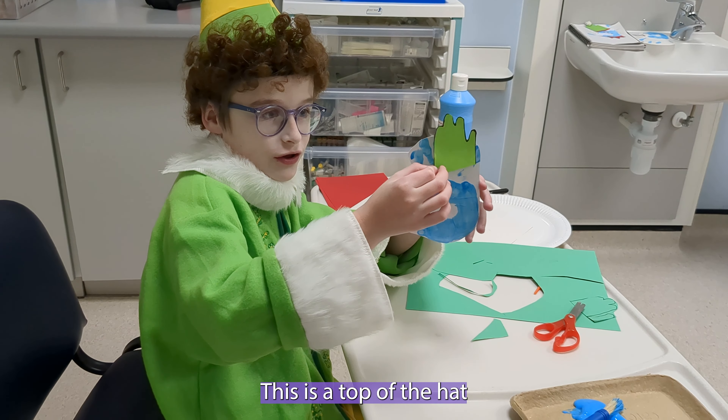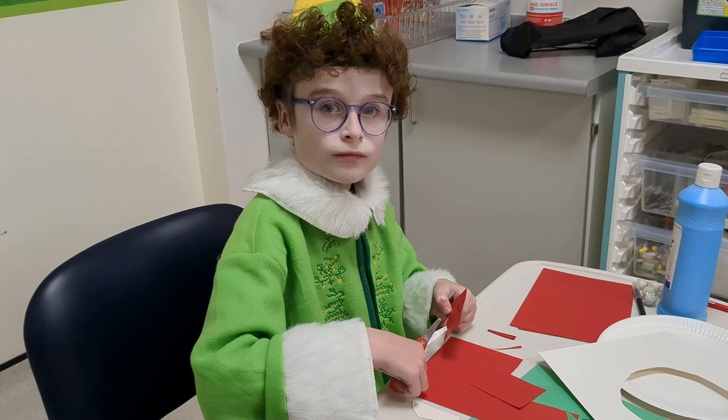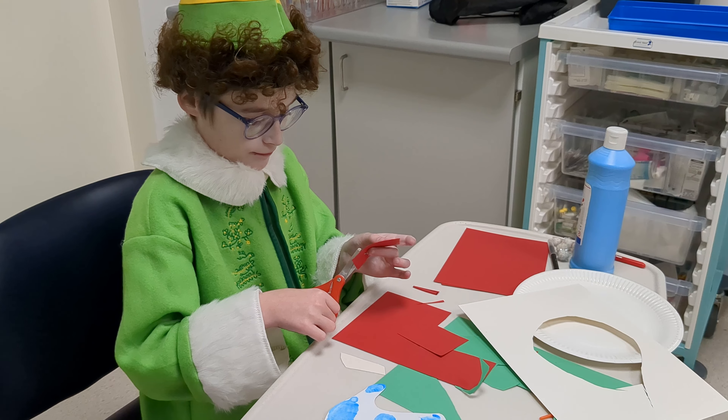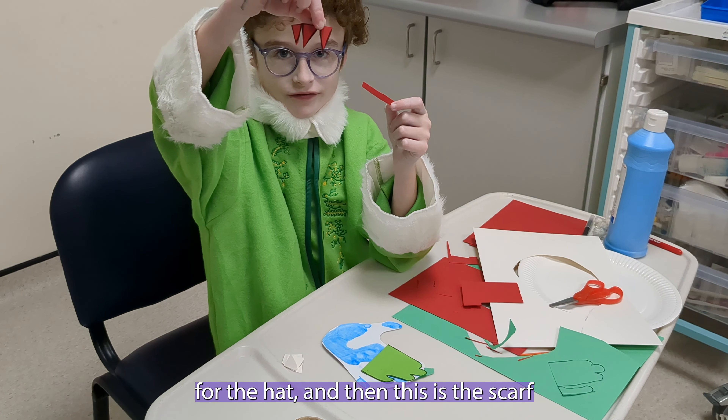This is the top of the hat and it goes right here. These details are very important. This is the top ribbon bit for the hat, and then this is the scarf.